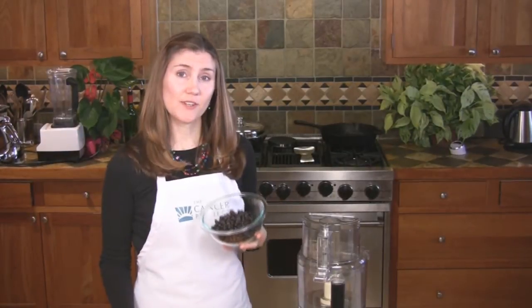Homemade black bean dip is really easy to make and it's almost fat free. Low fat intake is really important for maintaining healthy hormone levels to reduce risk for breast and prostate cancer.